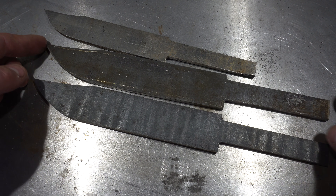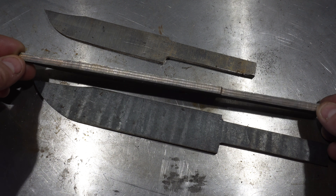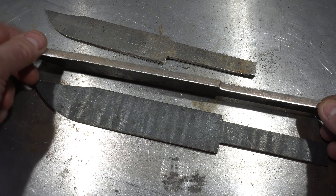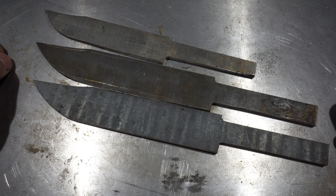Here are the three blades after doing a bit of profiling. Next thing is we're going to remove some width — they're still pretty wide and I've still got a lot to remove here. So let's take them to the surface grinder and thin them out.